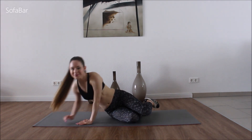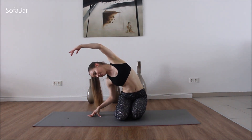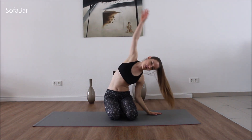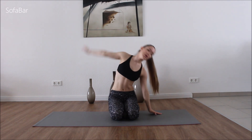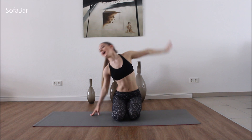So let's take a quick stretch — just go side to side. Other side. One more time. And last one.